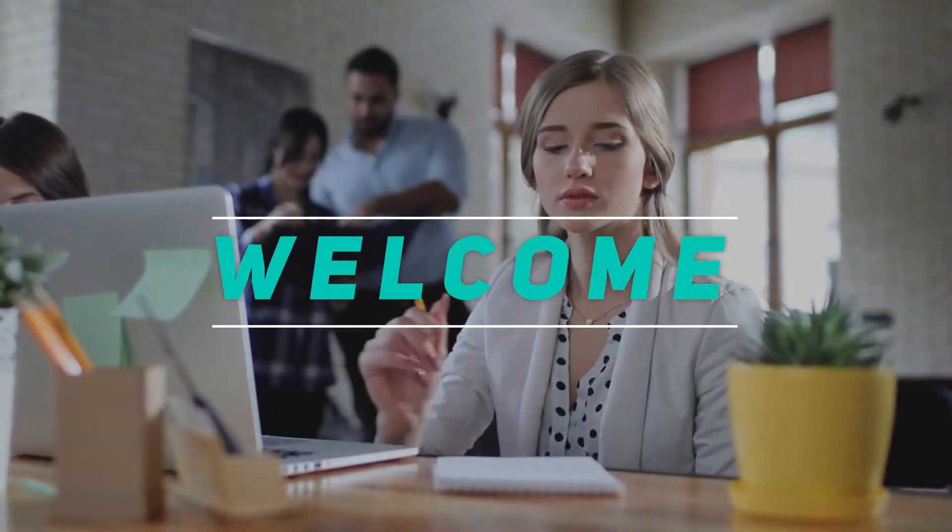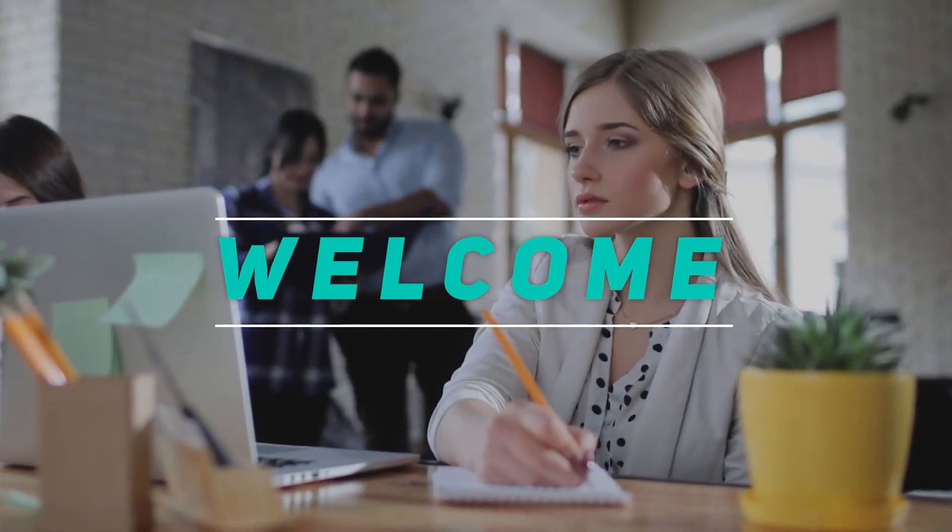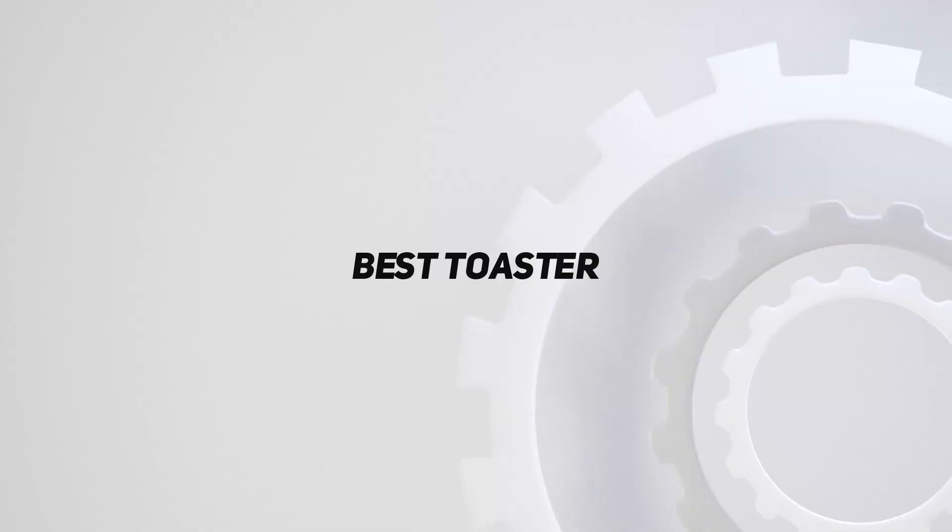Hey, welcome back to my channel. In this video, I'm gonna talk about the top 5 best toasters.